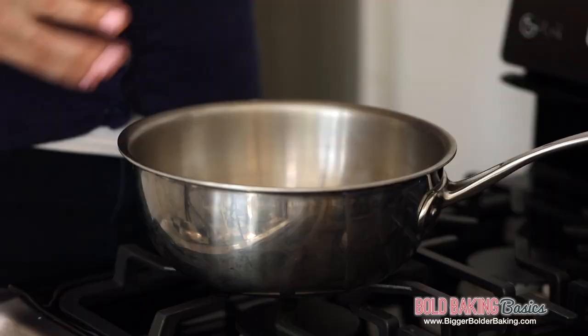Hi Bold Bakers. Apple sauce is a really common ingredient in our baking and is often used to replace eggs. However, it is not widely available. That's why I'm going to show you how you can make your own at home.